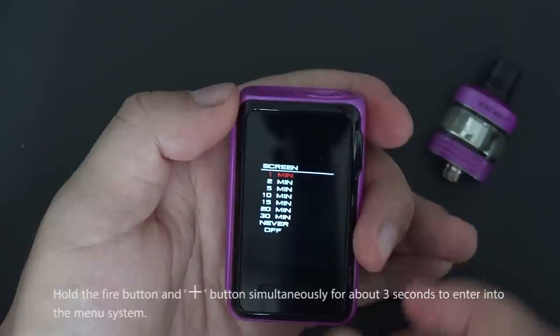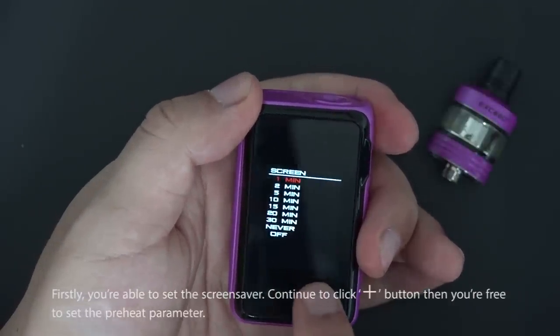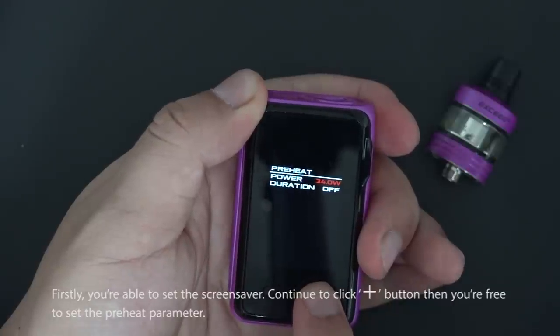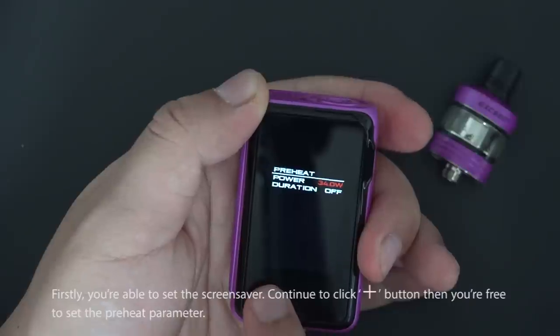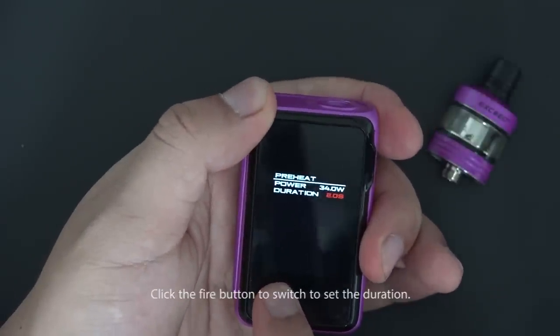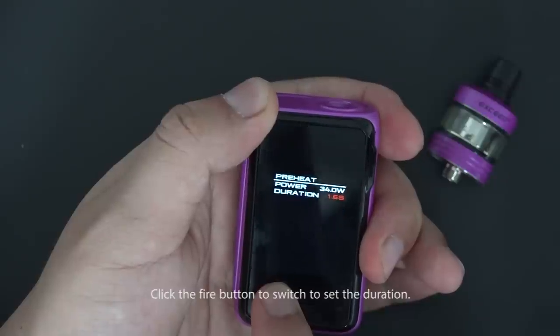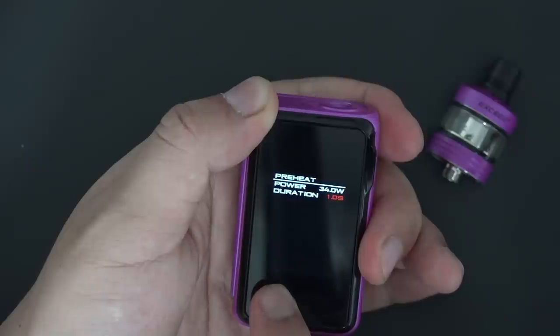In the menu system, you can first set a screen saver. Continue clicking the up button to access the preheat settings. Click the fire button to switch to the duration setting and adjust it freely.